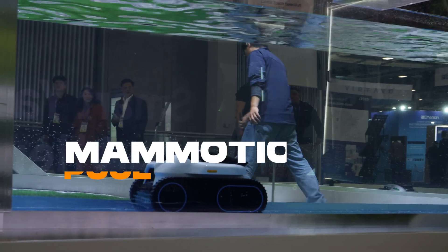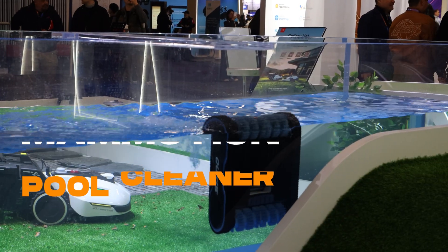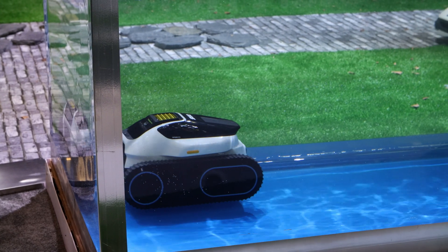The last product we're just introducing is this pool cleaner. This is the first time it's been seen by the public here at CES, so it's new to all of us right now. As of right now we don't have a lot of details on the pool cleaner, but more information should be coming out in the following weeks.